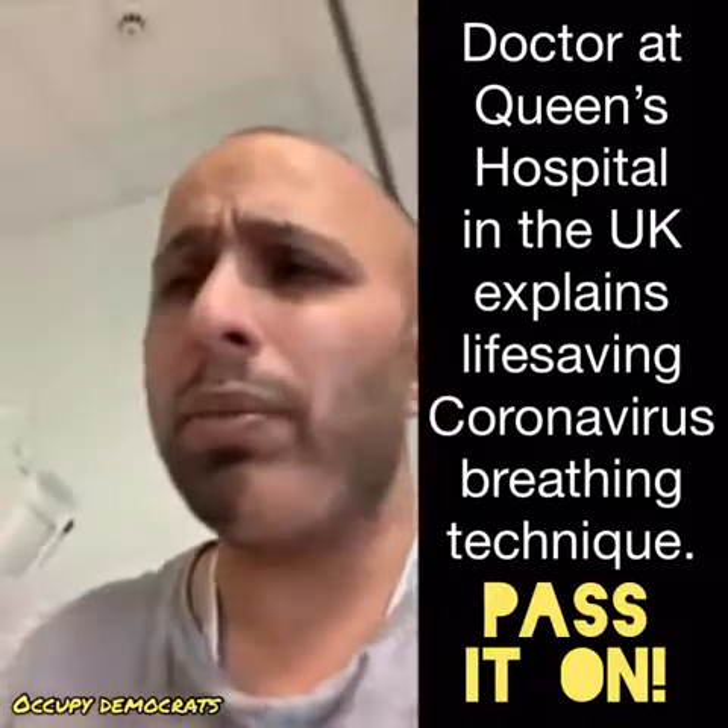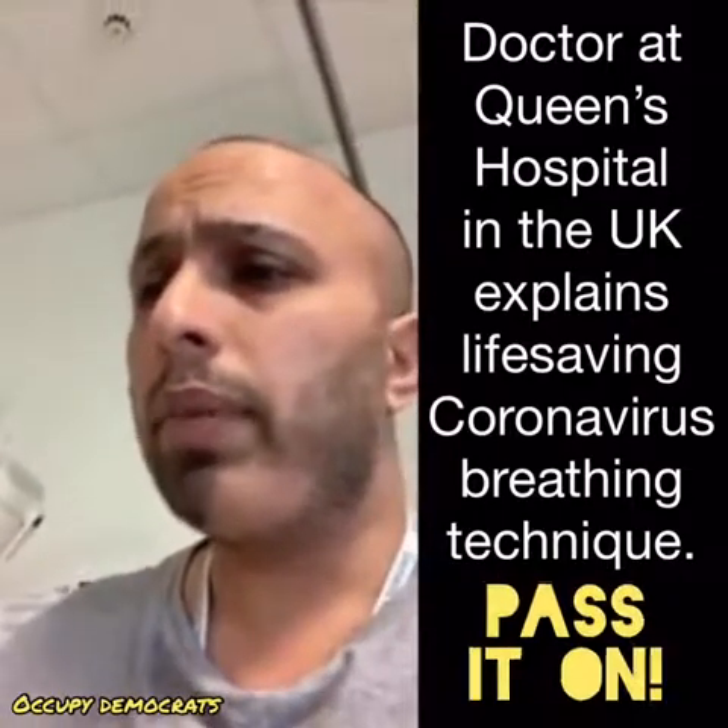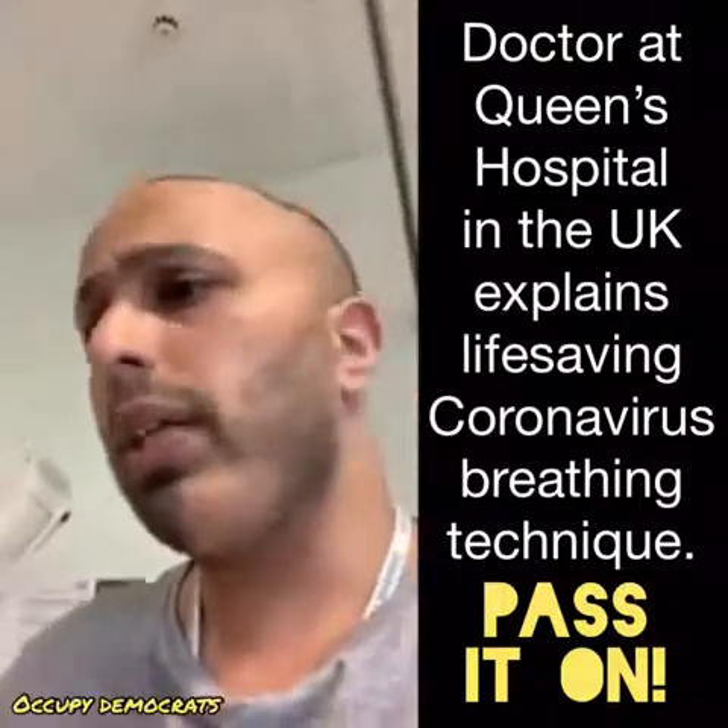I hope this video helps — please spread it to your friends and family. And if there are any other updates to help you guys, I'm sure we'll share it.